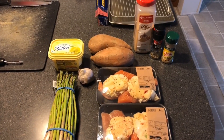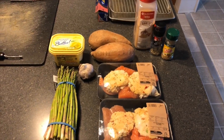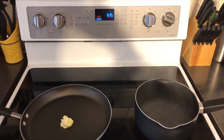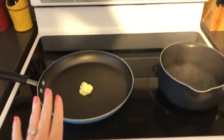Alright you guys, I'm going to show you really quick how to take all of this and turn it into a King Davis approved dinner. You're gonna start with boiling water, oven heated to 350, and then a nice size pan with a little bit of butter in it.